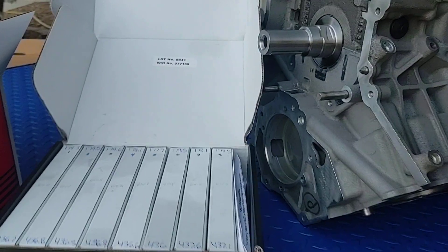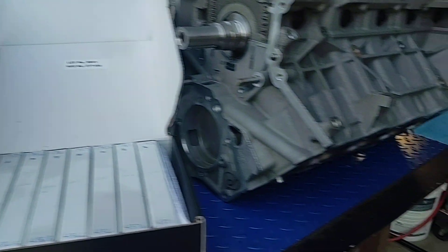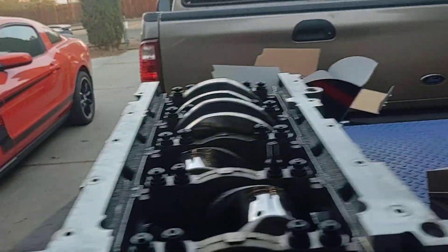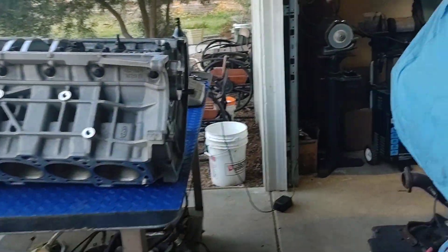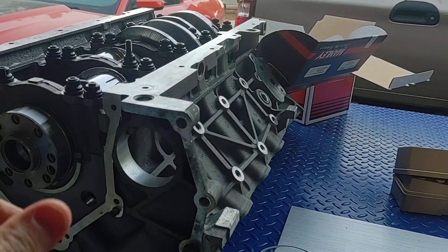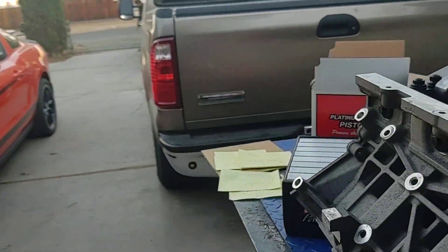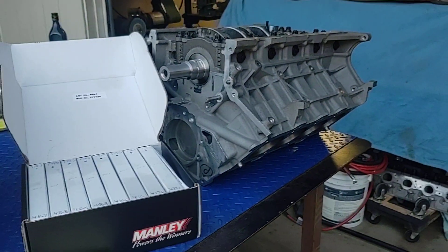Right now we're going to go ahead and install the pistons into the block and I'll update you guys from there. It's starting to get a little chilly out here, the wife just got home, so we're going to have dinner and put this stuff away. After the piston install, we're going to be looking at oil pump gears and a back cover for the rear main. Stay tuned, see you guys soon, and be safe out there.